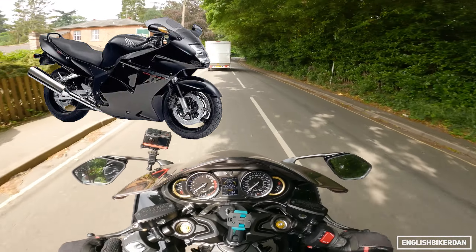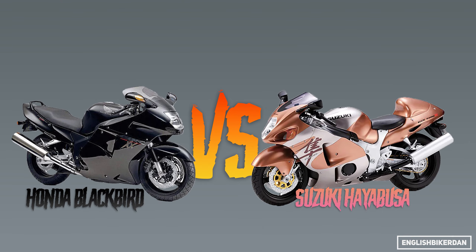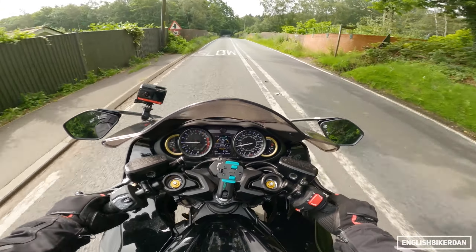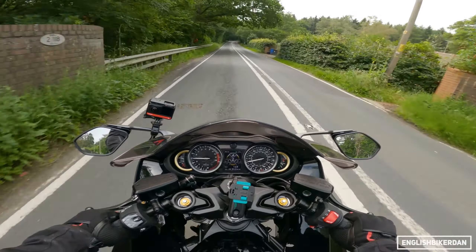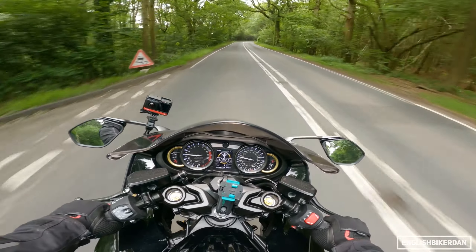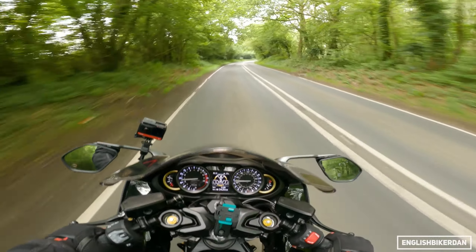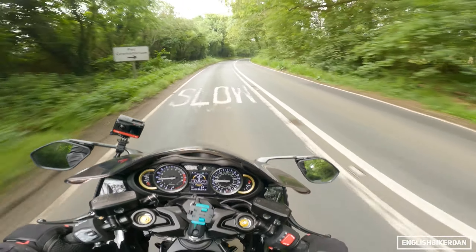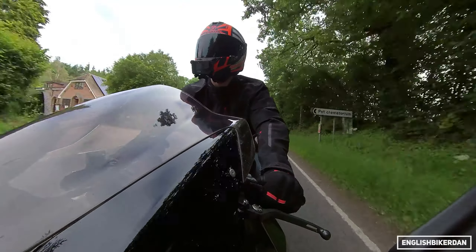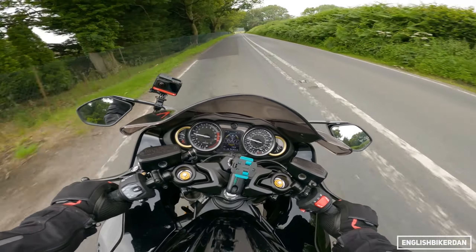A bit of history: in 1997, Honda released their Blackbird — the CBR1100XX — and then in 1999 Suzuki said 'hold my beer' because the Blackbird was the fastest production bike ever made up until that point. Then the Hayabusa came along and took that title. The word 'Hayabusa' actually means peregrine falcon, and peregrine falcons eat blackbirds — some nice, rather aggressive marketing from Suzuki that's given the bike a genuine cult following.